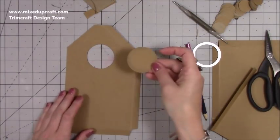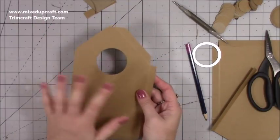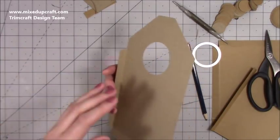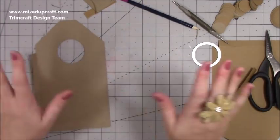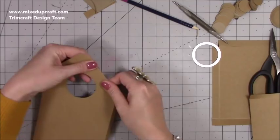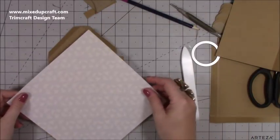That's cut through perfectly and it's also removed all the pencil marks. If you want to pop some acetate on the back of this you can. Looking at pictures people shared of the She Shed and the house, some have decorated inside as well — go to town on it, do whatever you want because it will look fantastic. Then just fold those carefully and burnish them down.